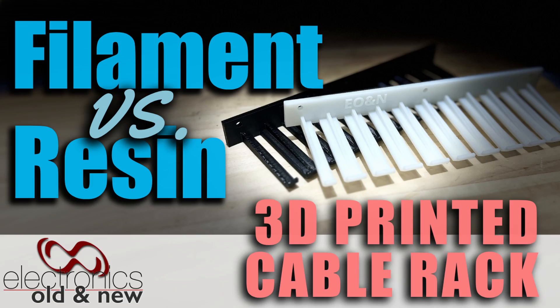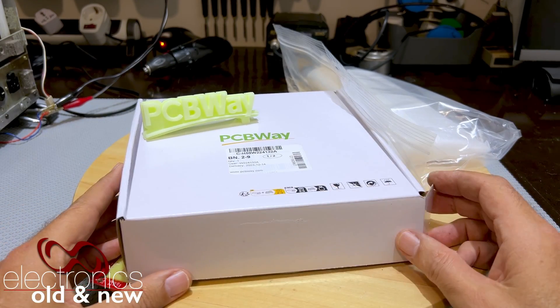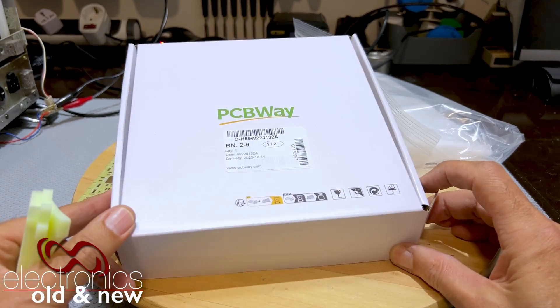Hi there, welcome back to the channel and welcome to something completely different. Yes, it is a PCBWay box and this video is in fact sponsored by PCBWay. You are quite accustomed to seeing me open these things — normally it's a printed circuit board — well this time it's going to be different.